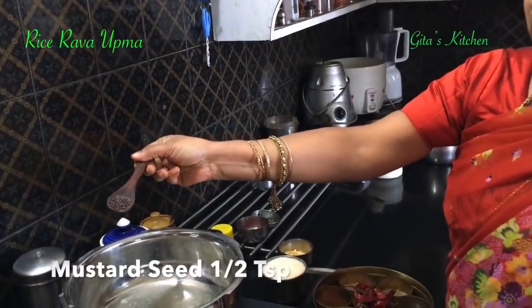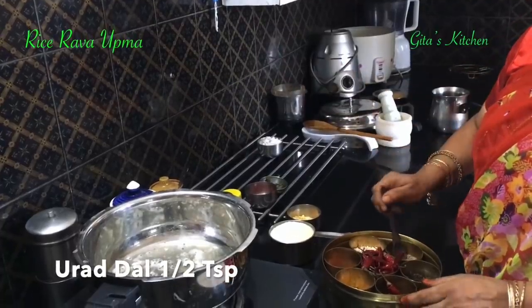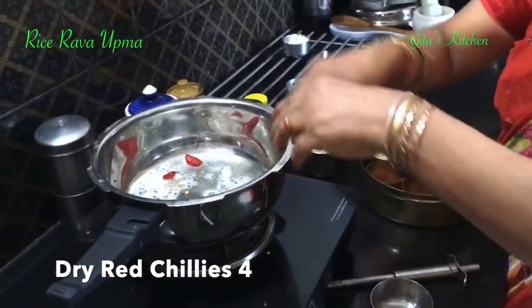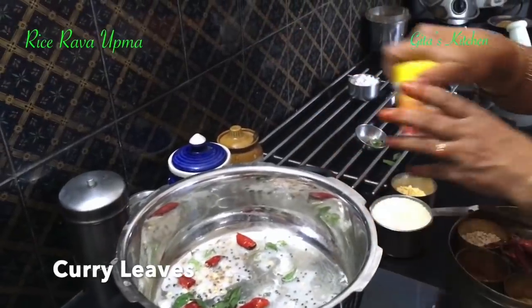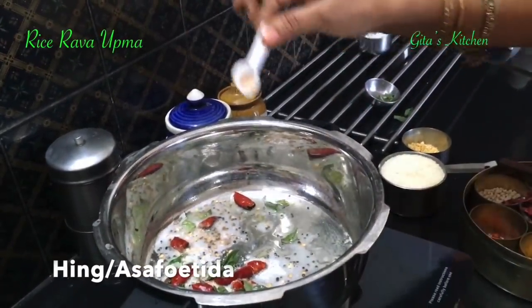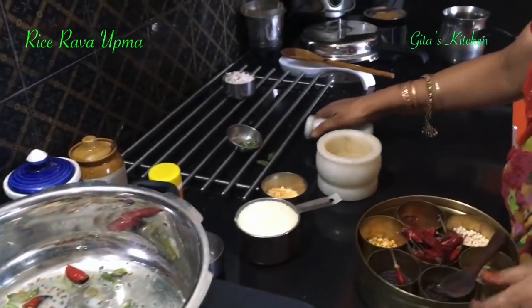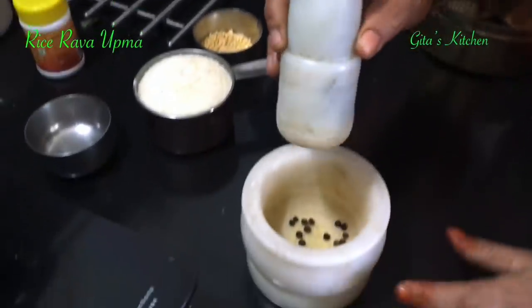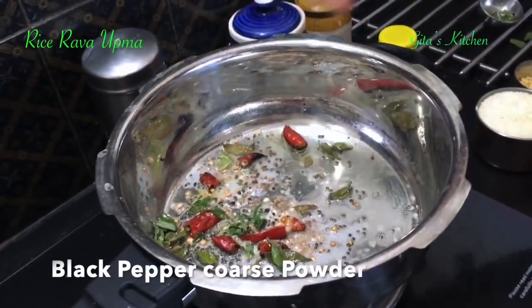When the oil is hot, I am adding in half a teaspoon of mustard seeds, half a teaspoon of urad dal, a few cumin seeds, 4 dry red chillies, a few curry leaves, and a little bit of hing — just less than a quarter teaspoon. Also take just about 5 or 6 black peppers and coarsely pound them. Don't make it fine, otherwise the color of the upma will get spoiled.